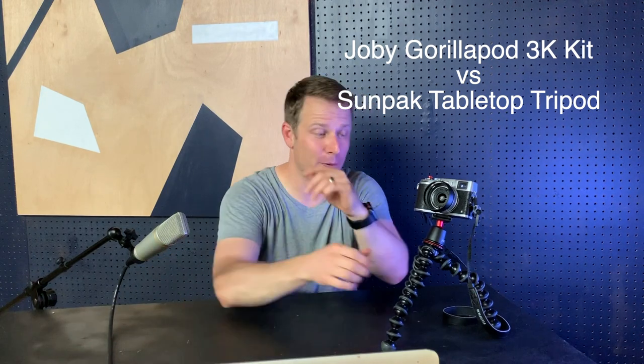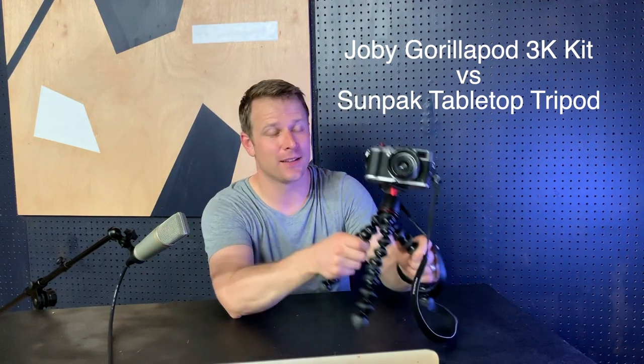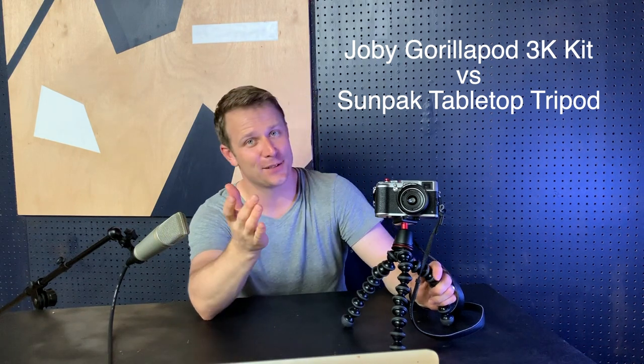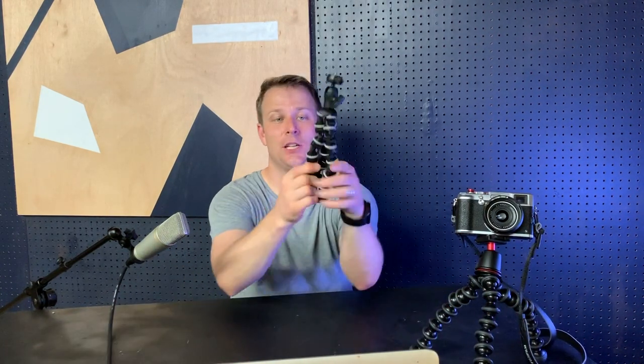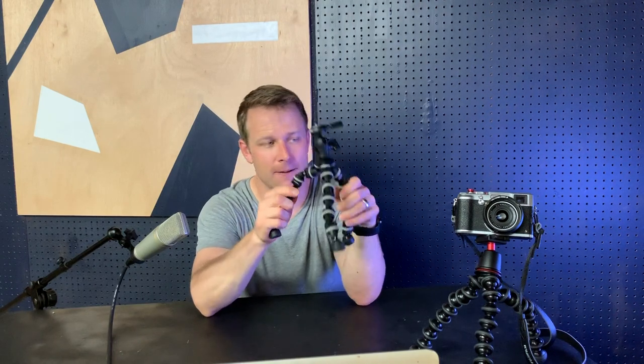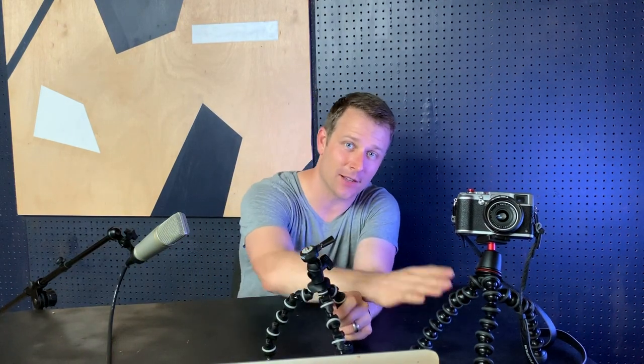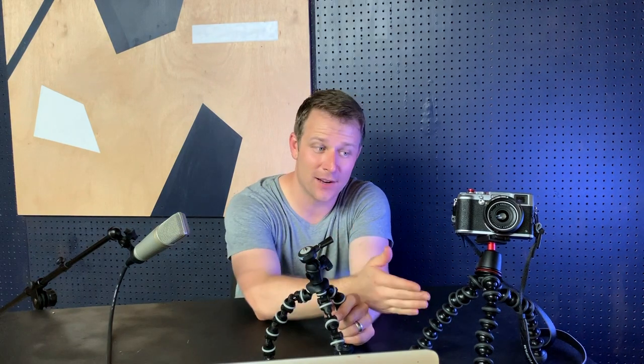So first, the Joby GorillaPod — is it awesome? Yes. I will say this channel is not gonna be 'is it awesome or is it not awesome,' but this thing is a total beast. I'm gonna tell you why in just a second. First, let's talk about a cheaper option like this guy. I got both of these from Best Buy. This was 20 bucks, this was 60 bucks — triple the cost. Compared to like the $10 options on Amazon, it's like six times the cost.